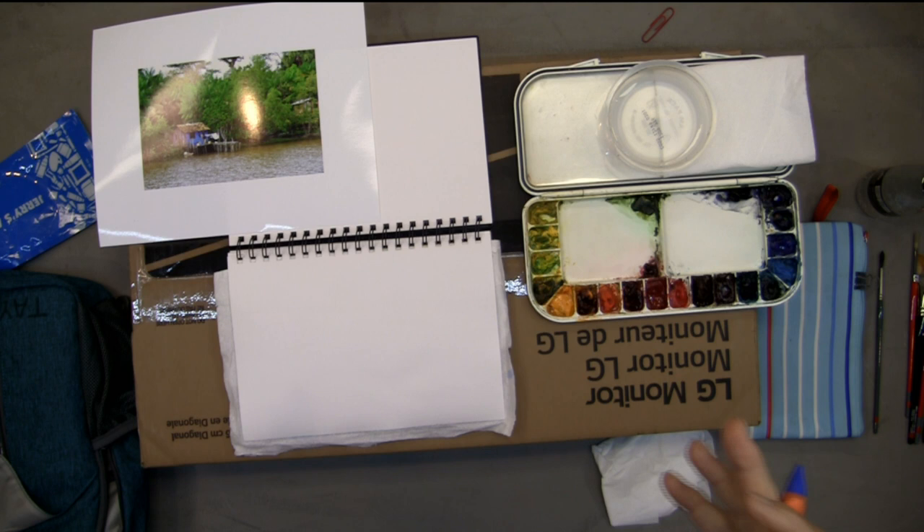You look at your center of interest and decide on what's important in front of you. You do not have to put everything in the painting that you see — it will drive you crazy if you try to. Move trees around. Change the angle of the street a little bit. Put trees in there where they don't exist to help improve your composition.